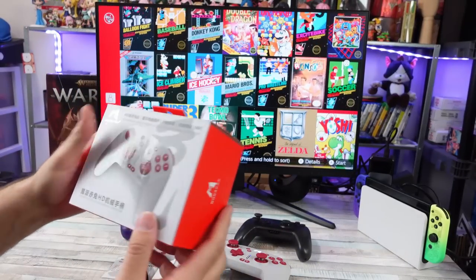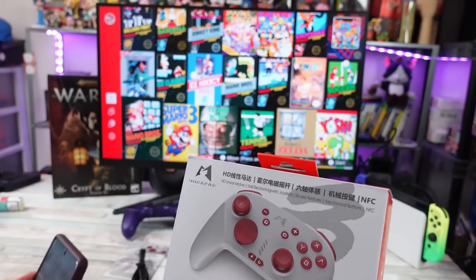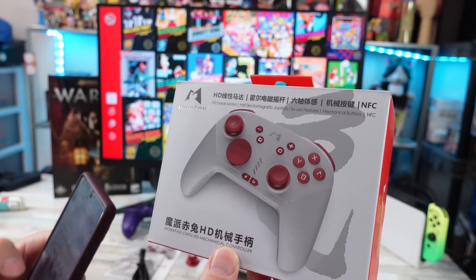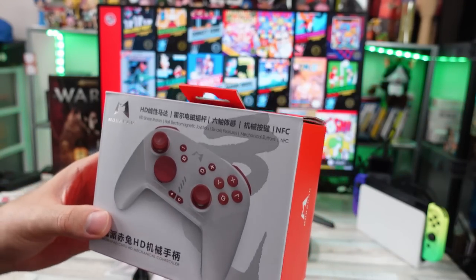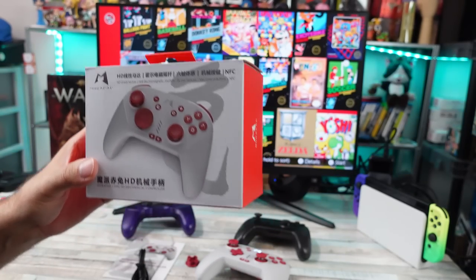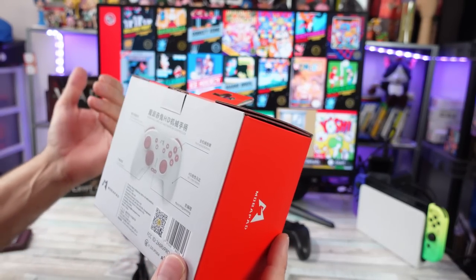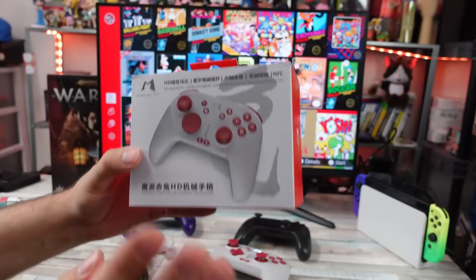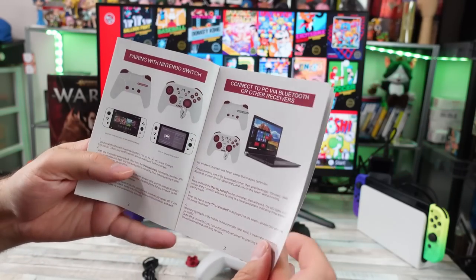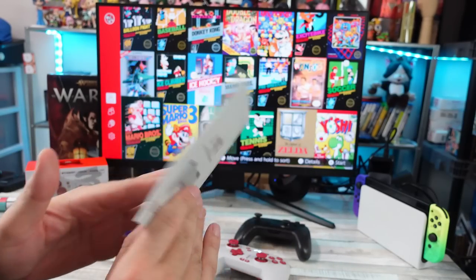The Mobipad Chittu HD mechanical controller has a lot of features: HD linear motors — on the Amazon listing they say they have Alps motors in there — Hall Effect joysticks, six-axis gyroscope, mechanical buttons, and NFC. It came with a very clear and concise manual. The company's got it down — connections, different features, macros, all explained well. Props to them for that.